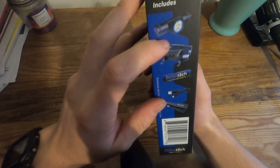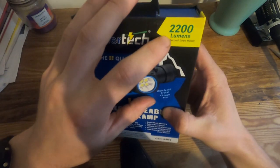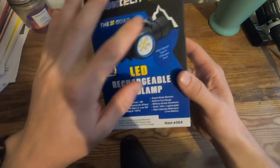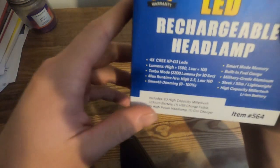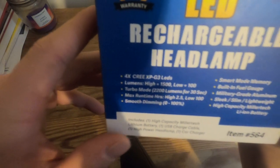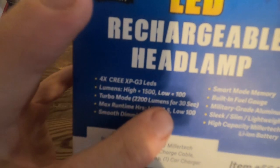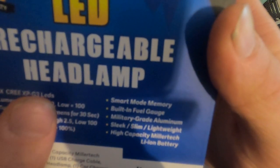It includes the headlamp, the band, and all that stuff. Turbo is 2,200 lumens for about 30 seconds. It has four Cree XPG3 LEDs. High mode is 1,500 lumens. Low is 100 lumens. On high mode it's 2.5 hours on 1,500 lumens, and low is 100 hours on 100 lumens. And smooth dimming and all that.